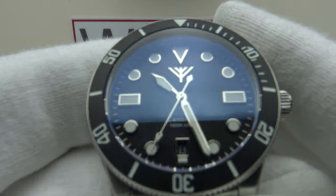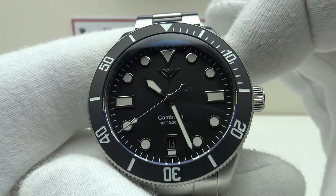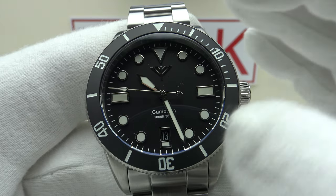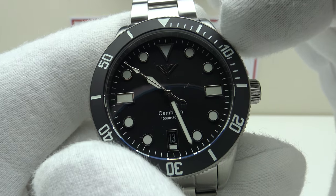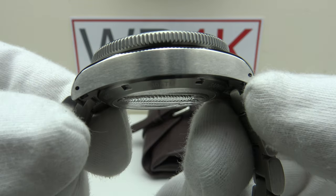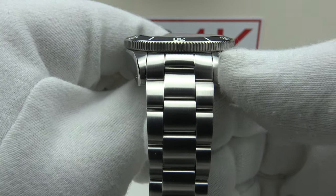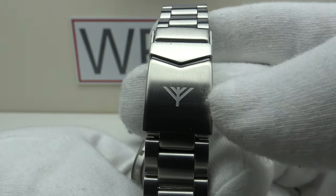Regarding the specifications: the case diameter is 39.3 millimeters, but with a bezel overhang of 40.1 millimeters, it actually wears more like a 40mm piece. Lug-to-lug is 47 millimeters, thickness is 14.4 millimeters, and lug width is 20 millimeters. The oyster-style bracelet tapers from 20 millimeters at the lugs down to 16 millimeters at the V-shape flip-lock clasp.